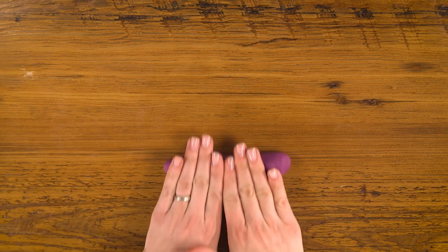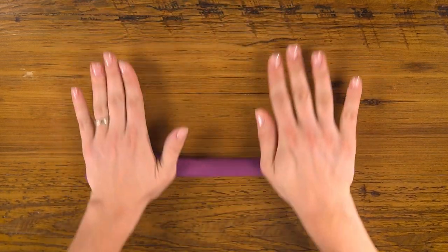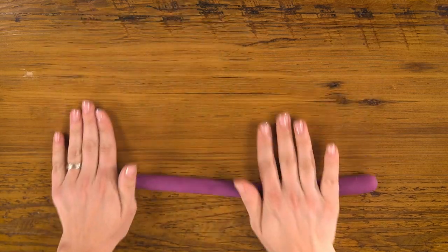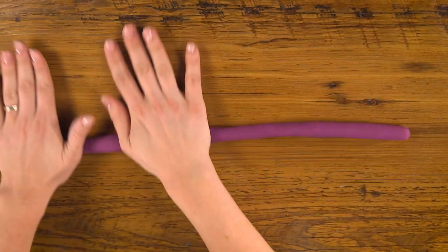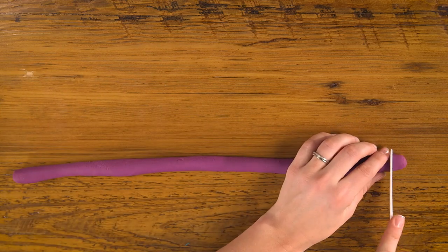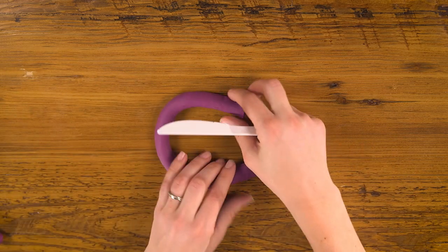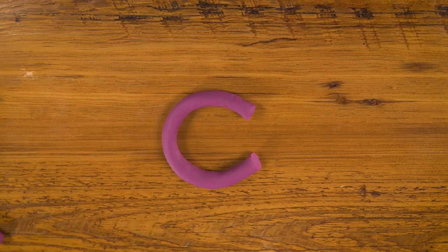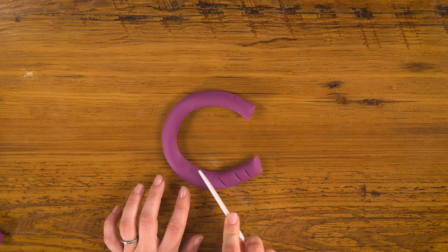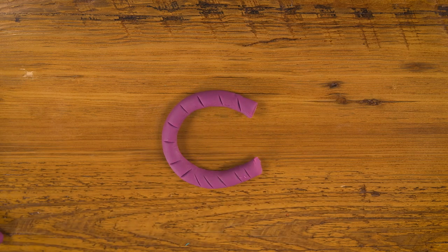C is next. To make the C, I'm going to do another rope with purple, rolling it out nice and even. Trim off one end and there's a C. But it's not that interesting, so I'm going to use my knife to add little lines. C.